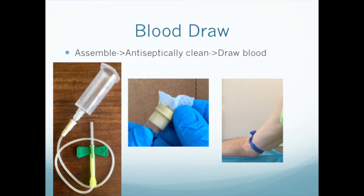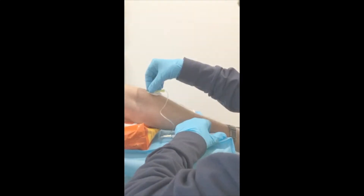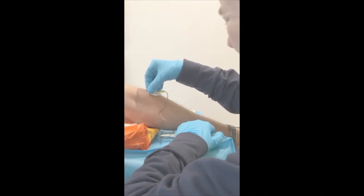Now for the blood draw. First, assemble the butterfly needle and vacutainer hub by screwing them together. Then antiseptically clean both the patient's skin and the cap of the ACDA tubes. In a normal blood draw we wouldn't worry much about this since it would be going to the lab, but this blood is eventually going back into the patient, so we need to be extra cautious to avoid contamination. Apply the tourniquet, proceed with the venipuncture, and draw as many tubes as needed.